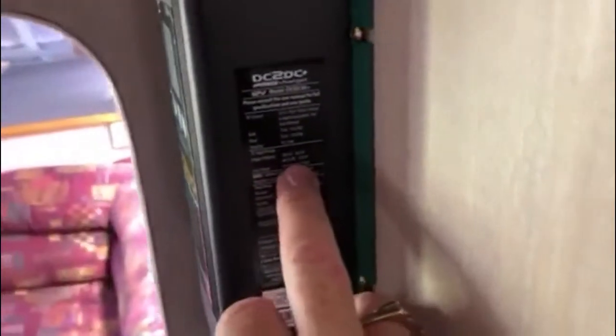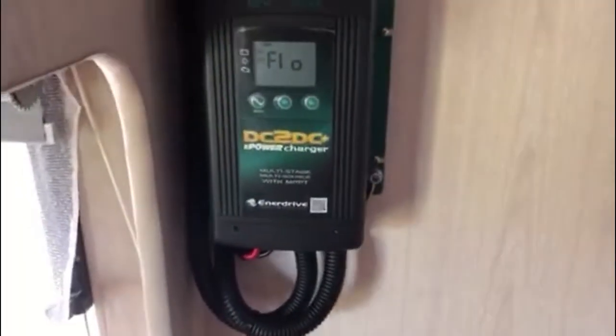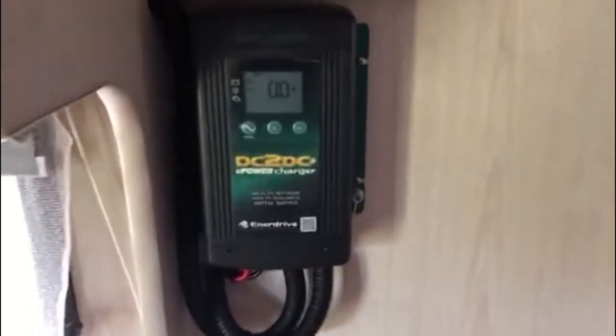The reason we bought this unit was for the VOC — it can go right up to 45V. That means we can use house solar panels, which are a lot cheaper to buy, and I can put them in parallel if I want to get larger amounts.